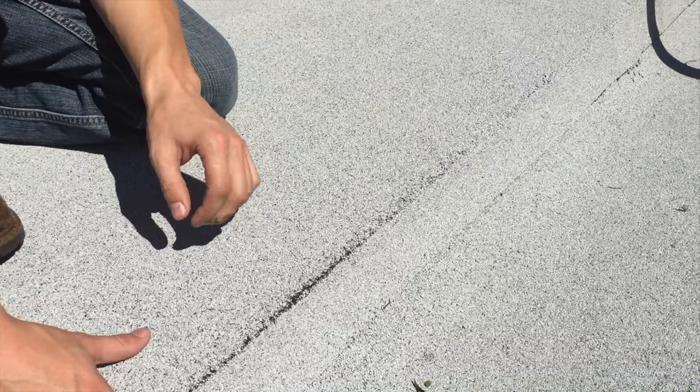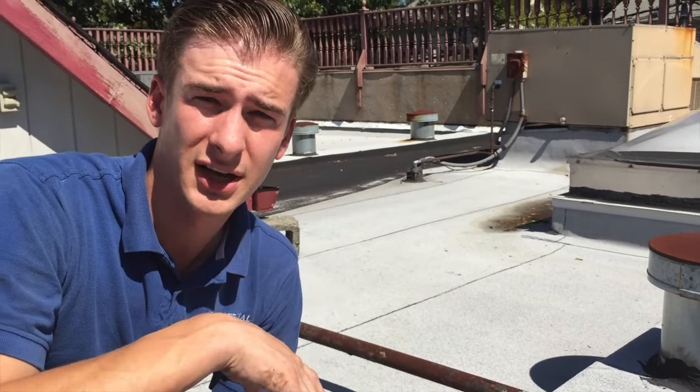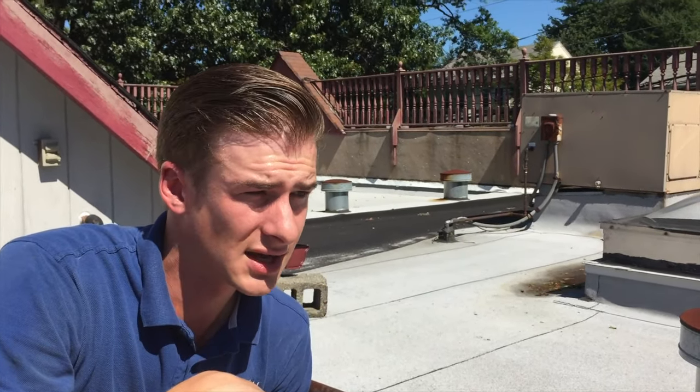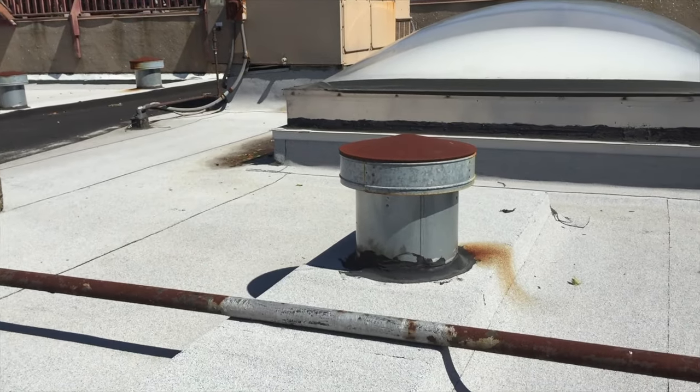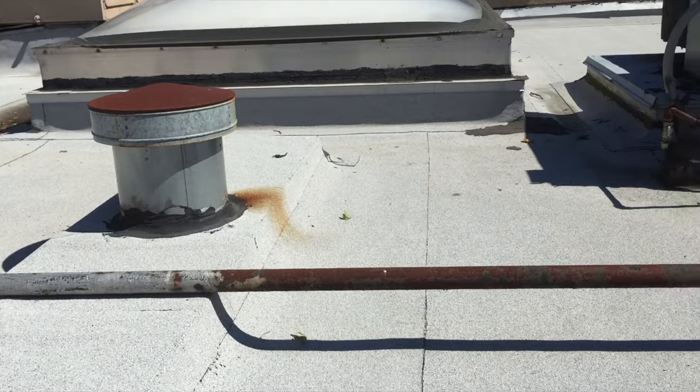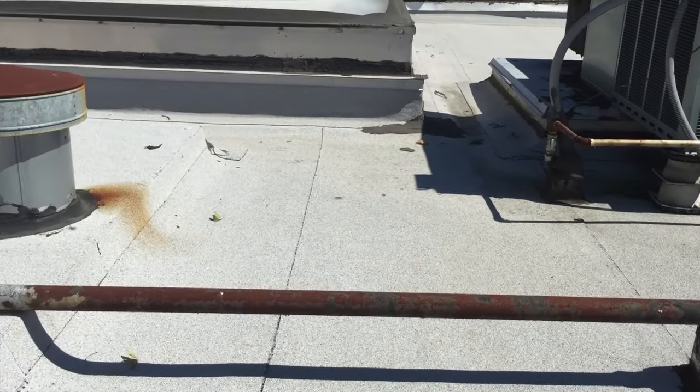There's nothing wrong with this one — it looks pretty much as it did the day it was put down. The ultraviolet protection from the ceramic granulars is protecting it from ultraviolet rays, so the material is not breaking down. You can see how clean and solid it looks. This is a good example of how to do a roof — 15 years old and expecting another 15 years out of it.